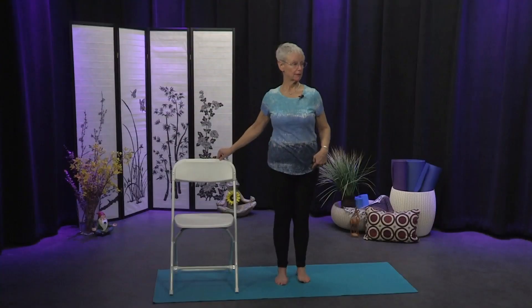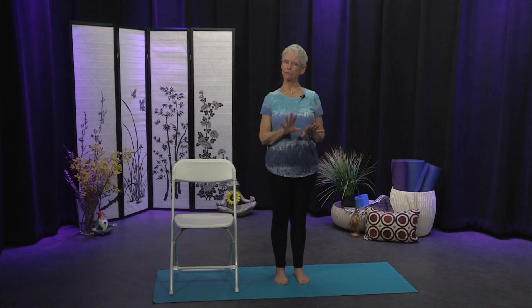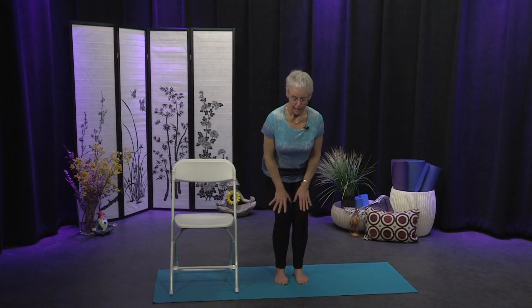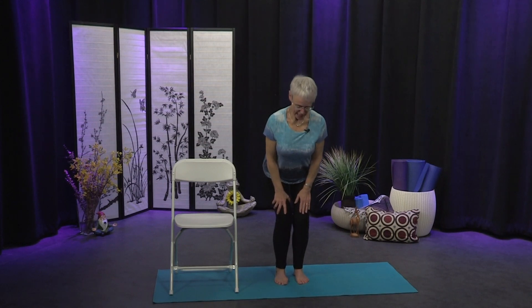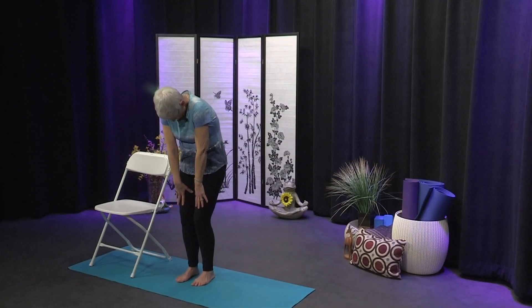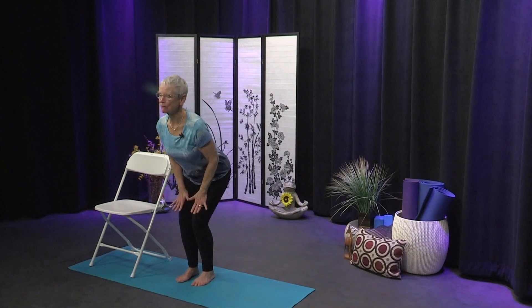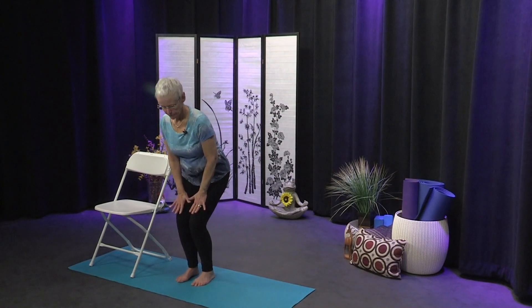Bringing that foot down to meet the other, we're going to do a standing cat and cow. We've done it in seated posture as we undulated the spine. To do it standing, take a little bend in the knees, bring hands down to your thighs, turn the tailbone in and round the back, then turn the tailbone out and lift the heart. Wave a little roundness into the back and then move in the opposite direction — cat and cow back and forth, a nice undulation of the spine, getting that spinal fluid to flow nice and freely.